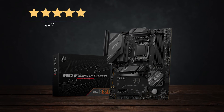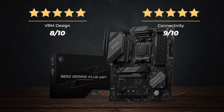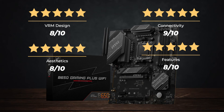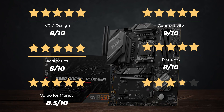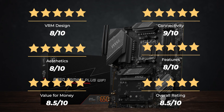Ratings: VRM design, 8 out of 10. Connectivity, 9 out of 10. Aesthetics, 8 out of 10. Features, 8 out of 10. Value for money, 8.5 out of 10. For an overall rating of 8.5 out of 10.